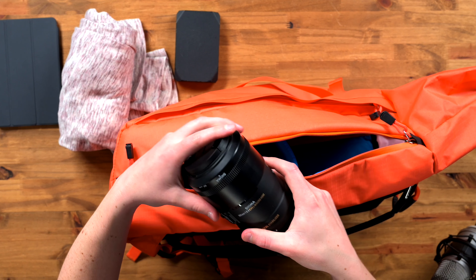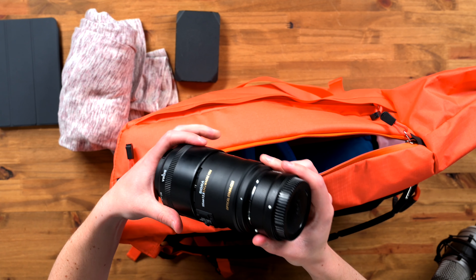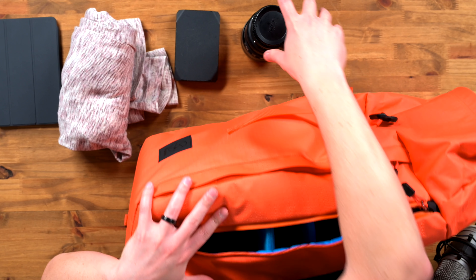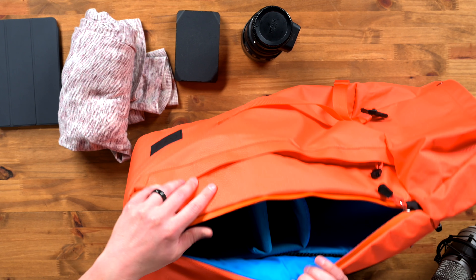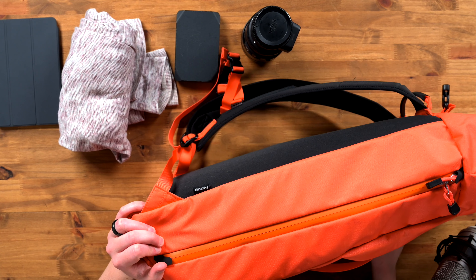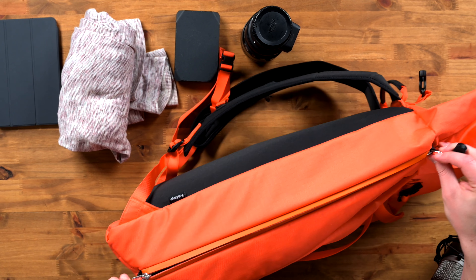What's really cool about this bag is that it has a pretty large opening on the back. I can open that up here — you can see I actually have an iPad mini in there. It's really well designed for a tablet.